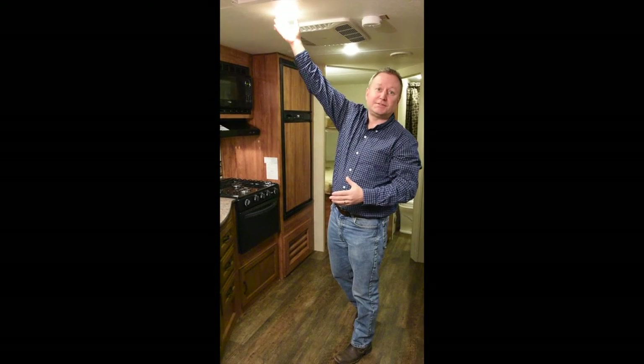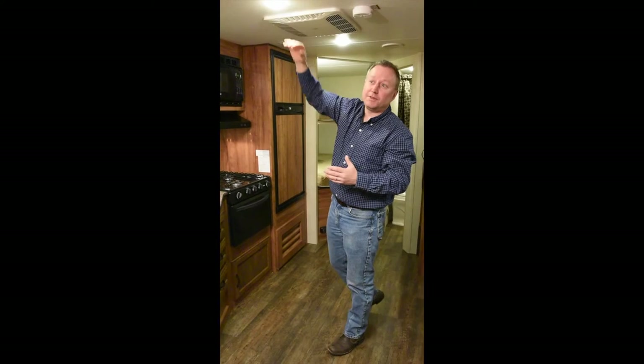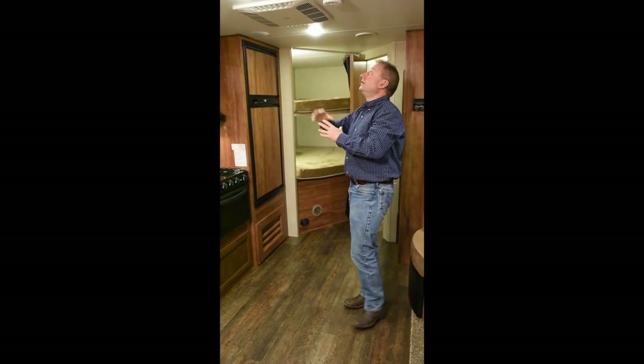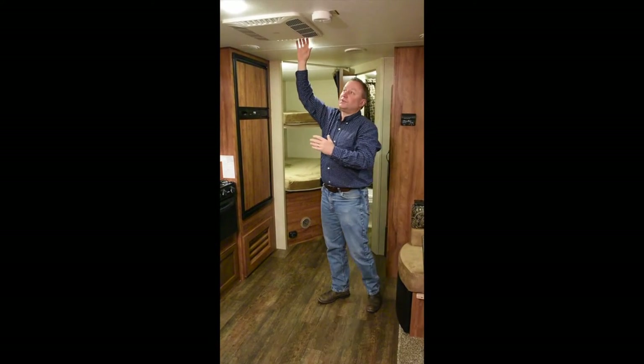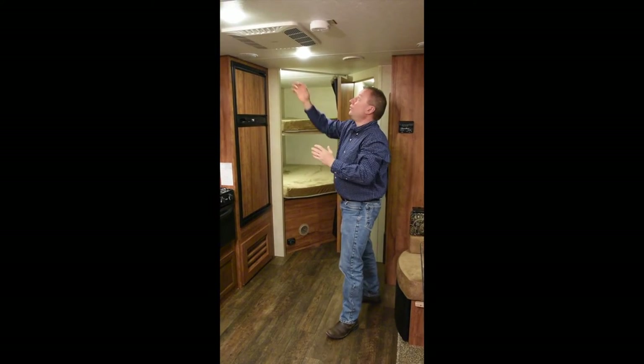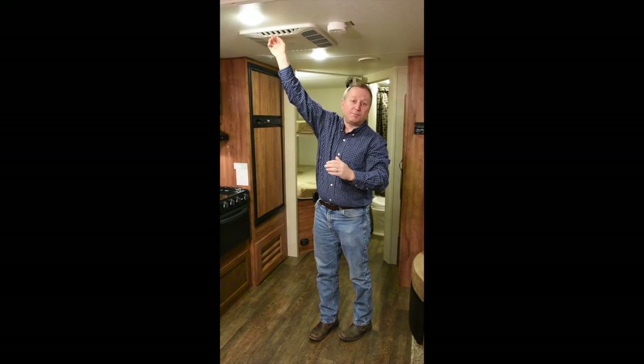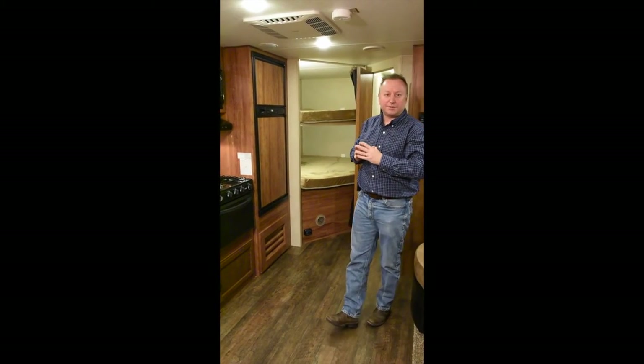The nice thing about the LED lights is they are very cool and draw a lot less power than standard incandescent lights. Our air conditioner is a 13,500 BTU ducted air system, standard with a quick chill grill. You can open these vents up and it dumps all the air right into this location when it's hot to immediately cool this area, and then you can cool your bedroom areas at a later time.